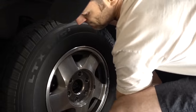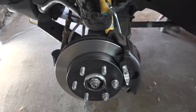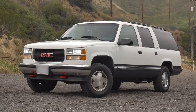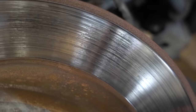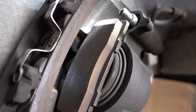Hey guys, Jimmy here with One Road, and today I'm going to replace all of the front brake system components to go from this to this. Today I'm excited to show you the entire front brake system rebuild on my 1995 GMC Suburban. If you've been following my channel, lately you've seen I've been having a lot of problems with squealing and pulsing brakes on this '95 Suburban.